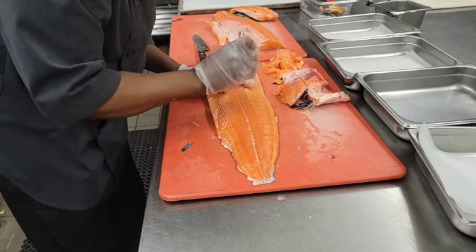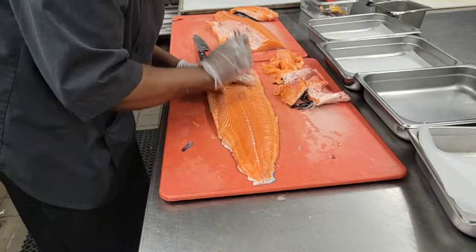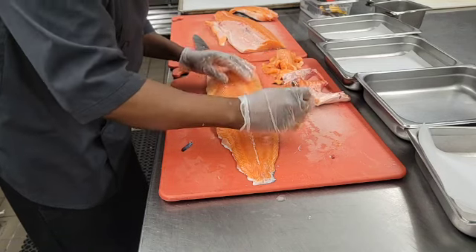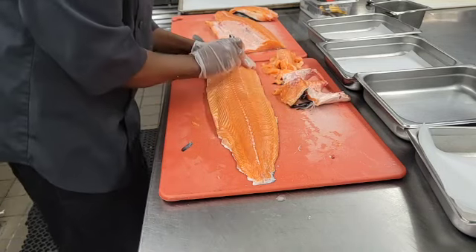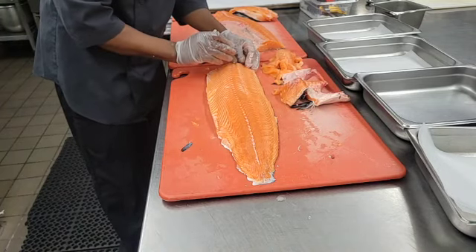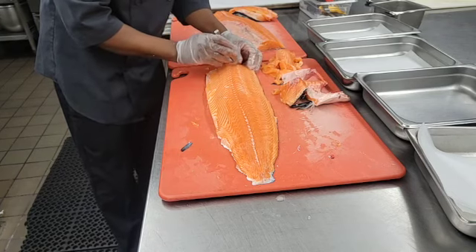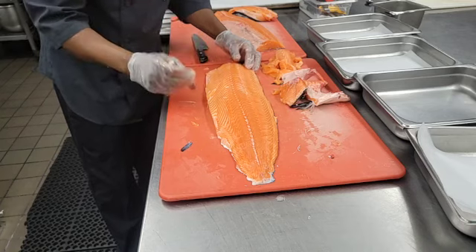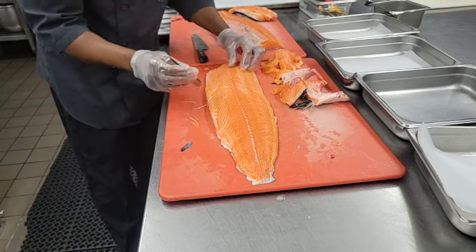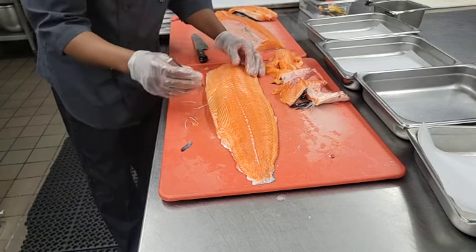Make sure there's no bone in there because you don't want to serve fish with bones. If someone gets a bone, it's going to cause a problem — you don't want someone to get jabbed in the tongue or gum. A finished fillet is not supposed to have any foreign object in it, and the bone can be a foreign object even though it's from the fish, because a fillet and the bone are supposed to be separated.